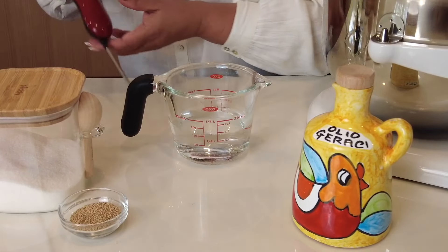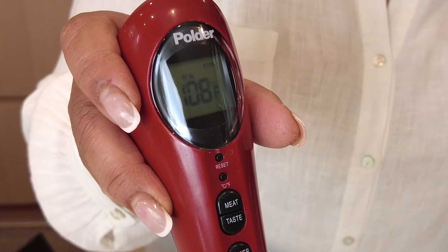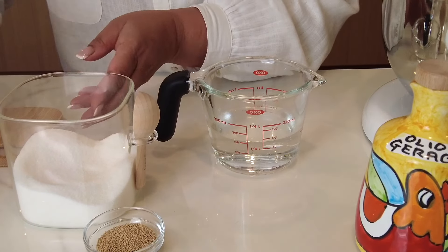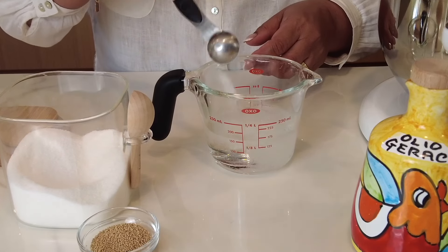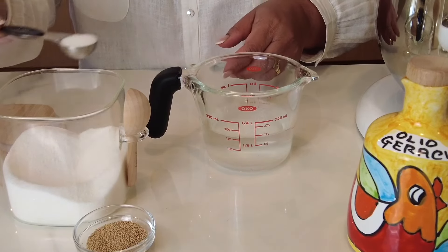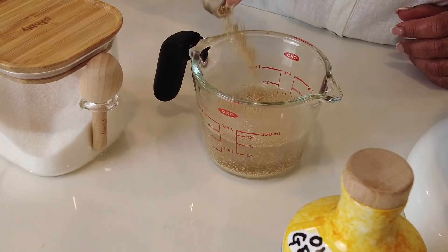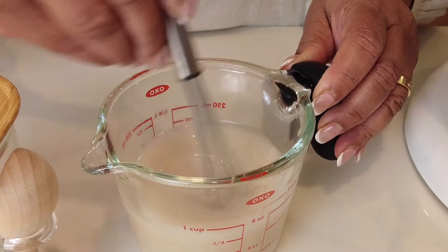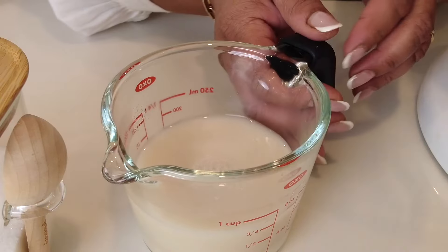To make that perfect pizza dough, we're going to go in with three-fourths cup of warm water. You want the temperature to be between 100 to 110 degrees Fahrenheit. To that, we're going to add two teaspoons of white granulated sugar — the yeast is going to feed off the sugar and activate. And now we're going to add two and a quarter teaspoons of dry active yeast. Let's give this a quick stir.